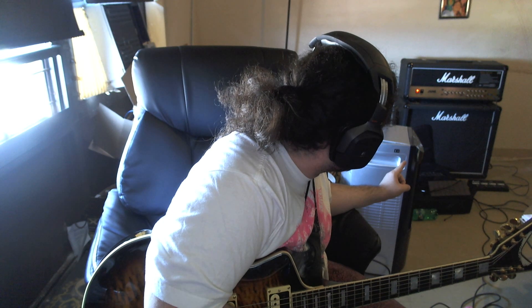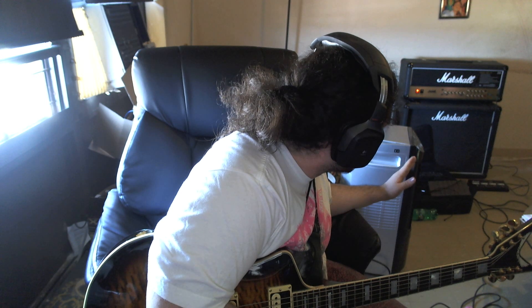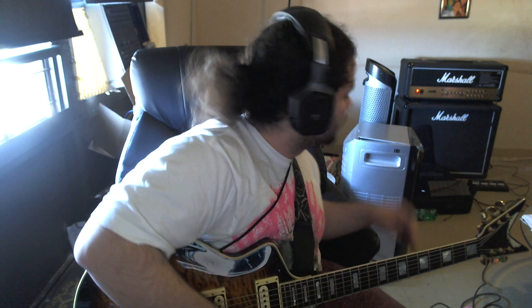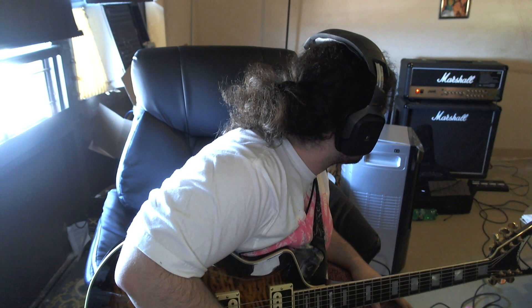If you guys want to try out this sound, I have my Marshall head on the overdrive channel, on the red color sound. I have the gain at five, the mid at around four o'clock, the bass at three o'clock, the treble around five o'clock — maybe four and a half — and my volume is at halfway.